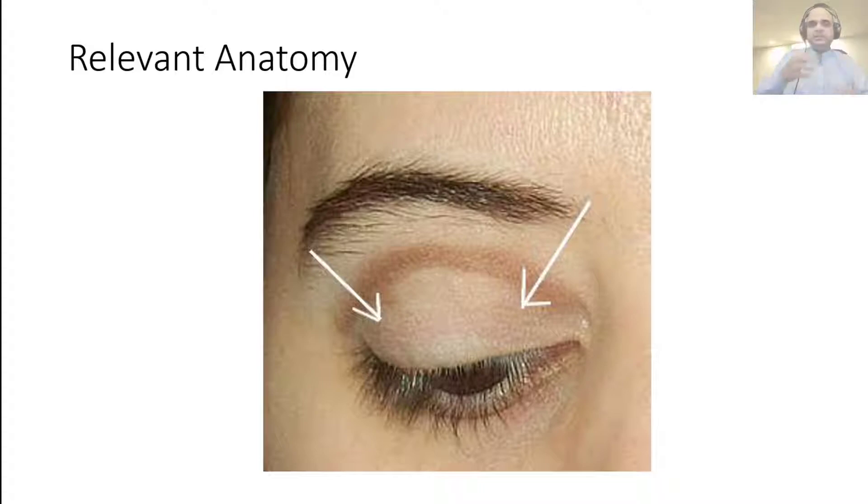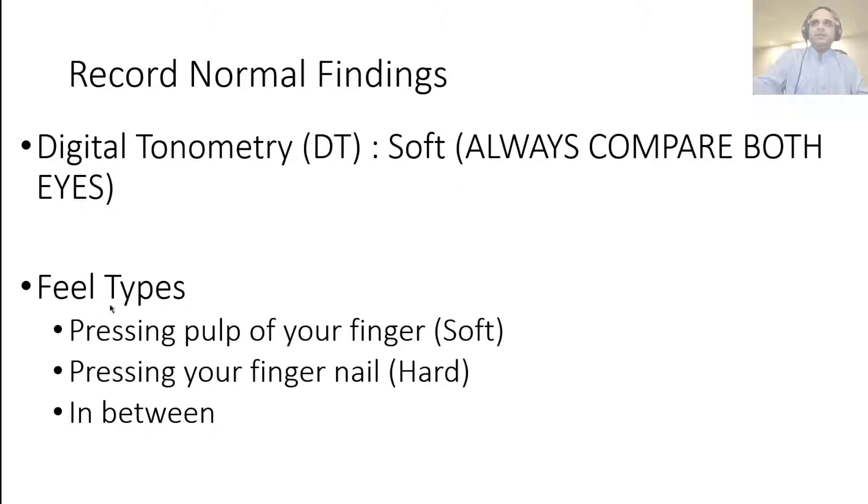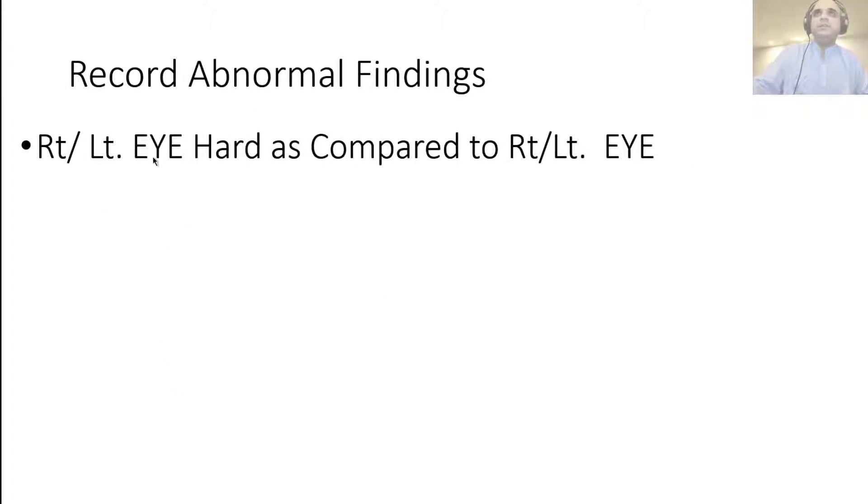You don't press with both fingers at the same time — you're rocking your fingers and getting a feel of how the globe feels. It could be hard or stiff, soft, or somewhere in between. To record normal findings, you write 'DT' for digital tonometry, or just 'T', and write 'soft' — and you're always comparing both eyes, so it would be 'soft, both eyes.' For abnormal findings, you would note that one or both eyes were 'hard' compared to the other.